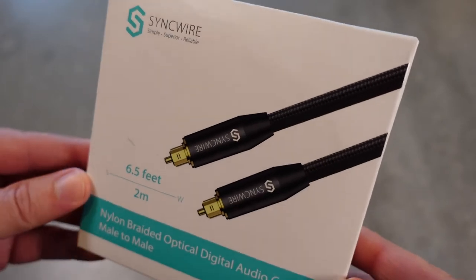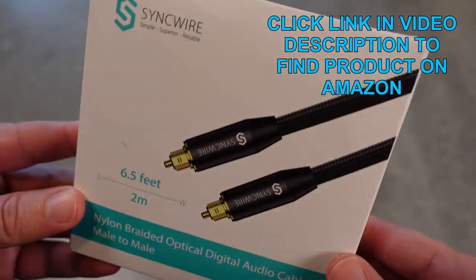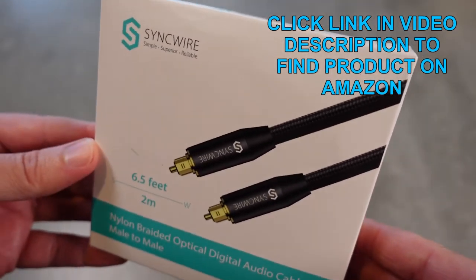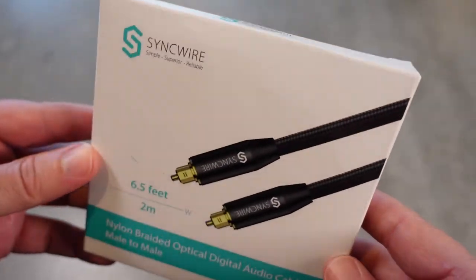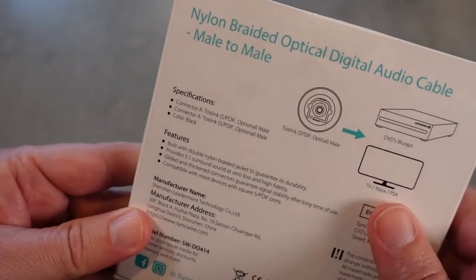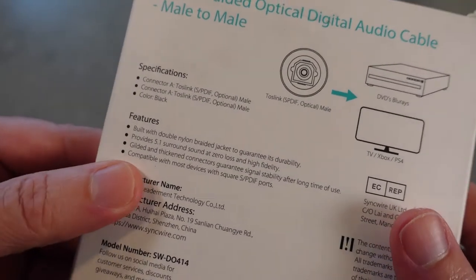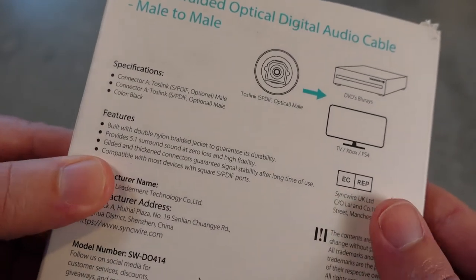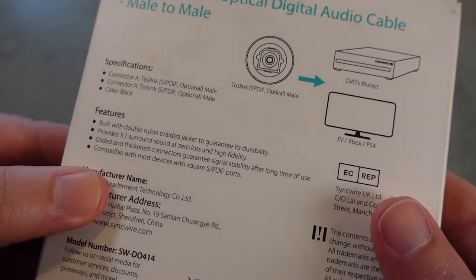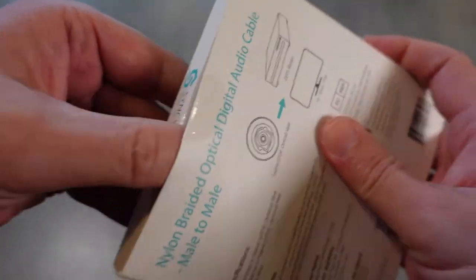This is a 6.5 foot cable — they do make other lengths as well — and this is a really nice nylon braided cable capable of carrying high-fidelity 5.1 digital audio through the optical Toslink connector on a Blu-ray player, TV, sound system, soundbar, computer, etc. Over here on the back you can see it's got some demos of what it looks like, and it does have a double nylon braided jacket, so it is very durable and provides 5.1 surround sound. It also has gilded and thickened connectors to guarantee signal stability after a long time of use, and it is compatible with pretty much any device that uses the SPDIF ports for digital optical audio.